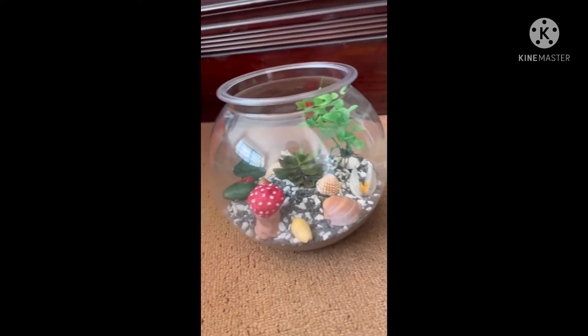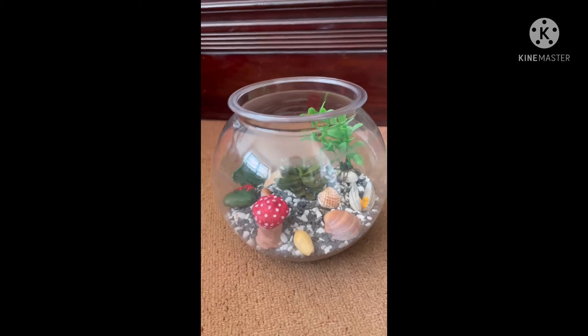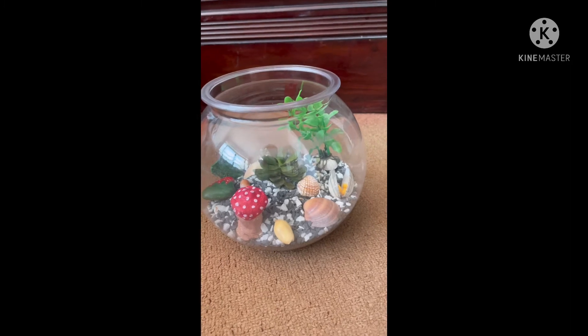I used a fish bowl to make this. First, I took some rocks and kept an inch-thick layer of it.